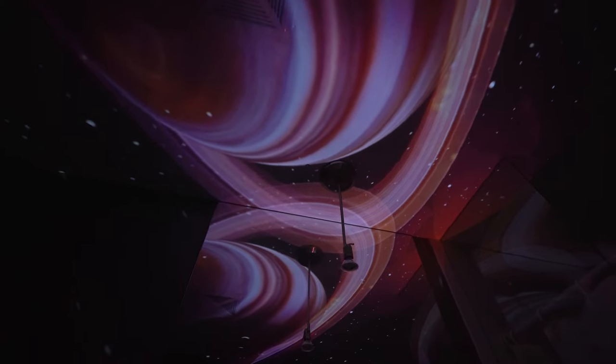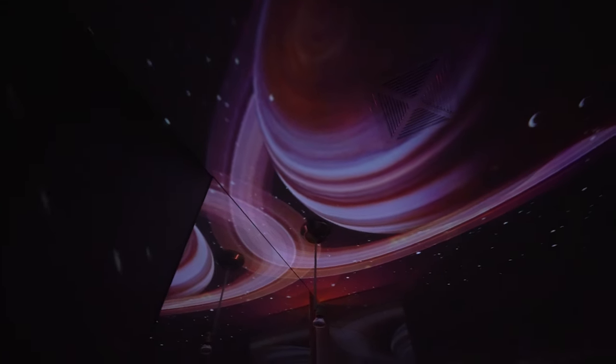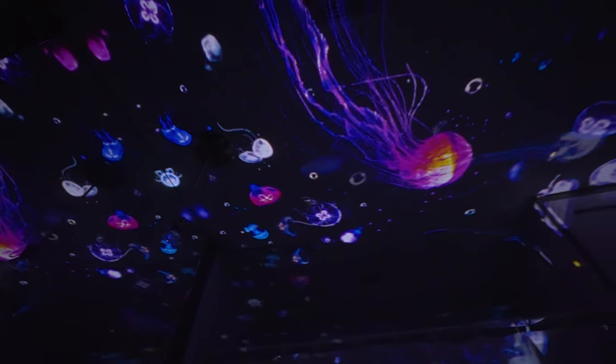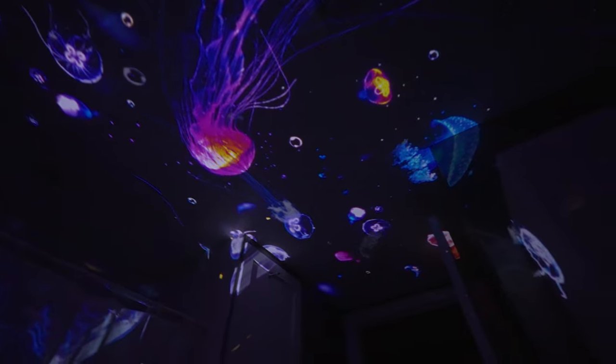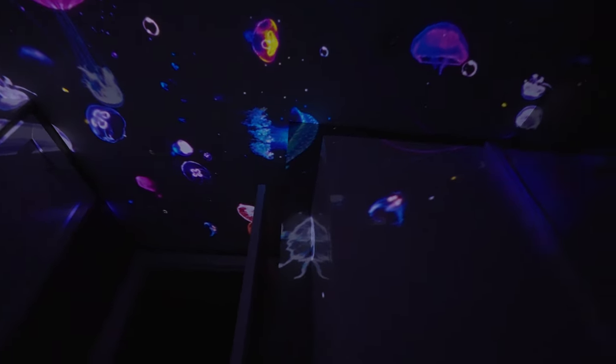It really transforms a space when you use it like that. Try it out in your bathroom if you do get it. Any smaller room where you can completely block all the light — it definitely creates a really dreamy effect. You can definitely use this as a lighting tool to create a sense of ambiance in your own space. It totally works for that.